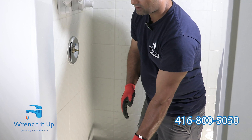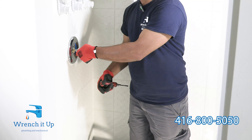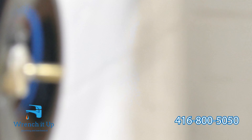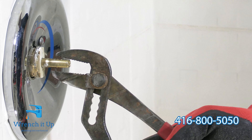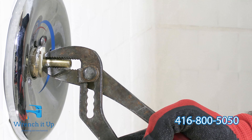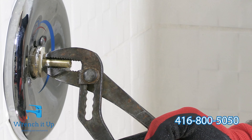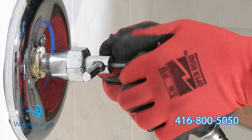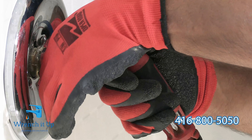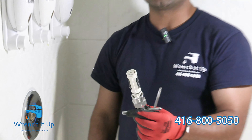Now we need the cartridge removal tool and the screwdriver. With the removal tool, I'll set it up, tighten the screw, and pull the cartridge out. If you don't have that tool, a plier works well. All you have to do is hold onto the cartridge and pull it straight — do not twist or bend it, or you will end up breaking the cartridge. It may be a little more difficult, but it is doable. The cartridge has been removed.